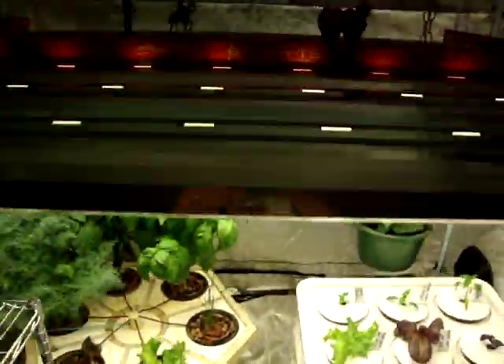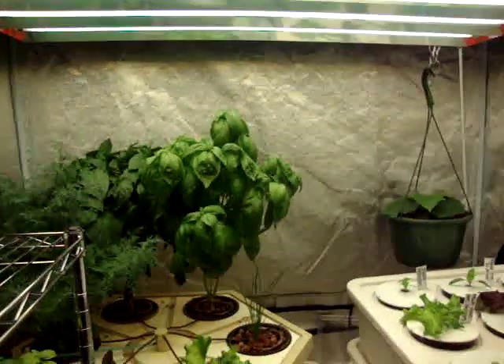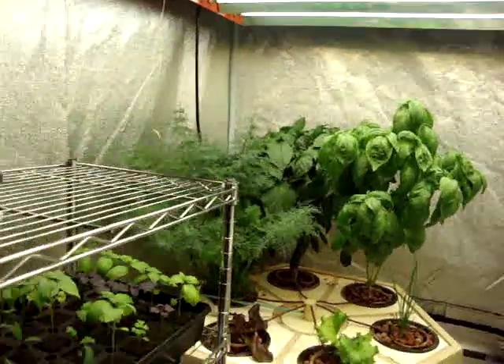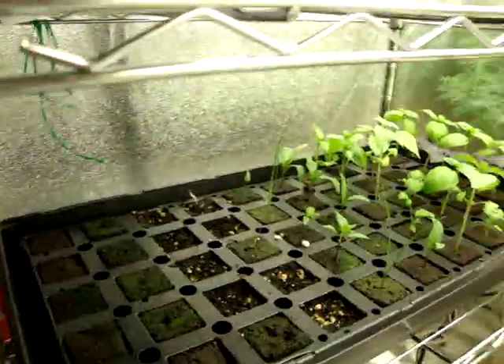This is my light — the P5 bad boy — has four four-foot light bulbs. You can see the orange color and the blue color for a full spectrum. And that is pretty much my little urban garden.